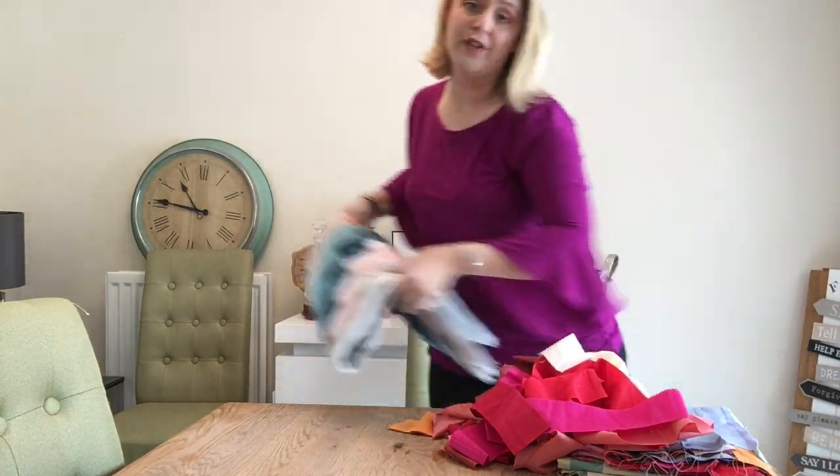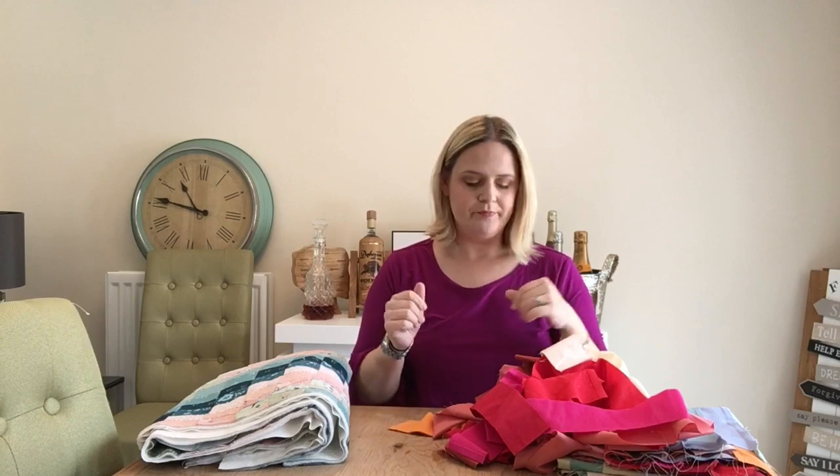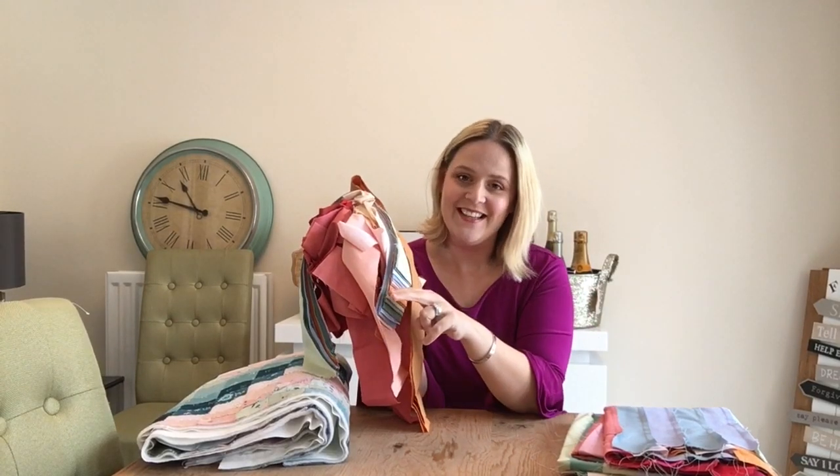I'm going to teach you how to make a larger version. For the larger version you're going to need two jelly rolls. The jelly rolls I used are from Amazon — I'll leave a link in the description below. I'm using a pastel multicolored one and one with faded reds and pinks. What I've done is split each jelly roll in half, so two of each color in one pile and two of each color in the other pile.